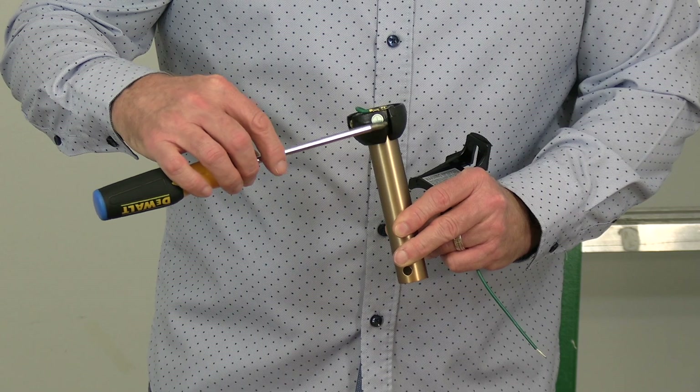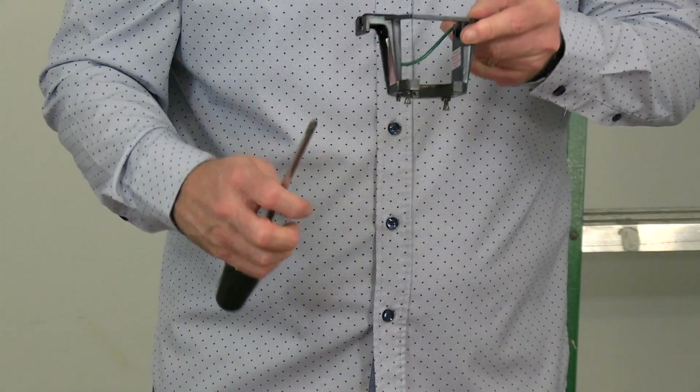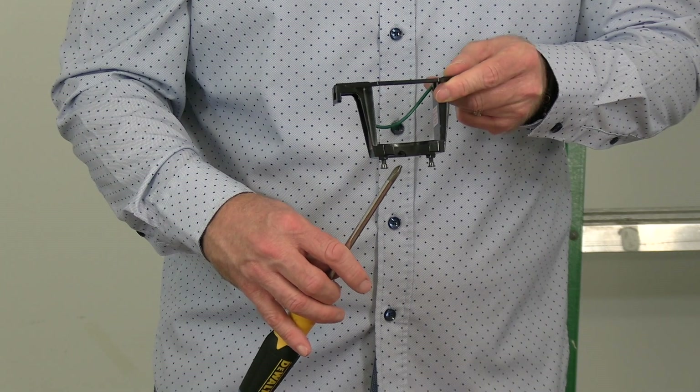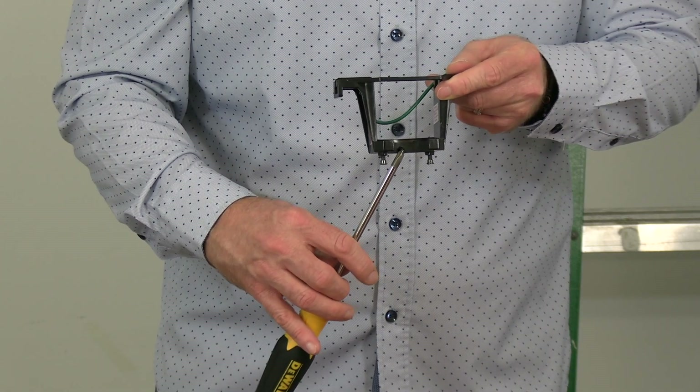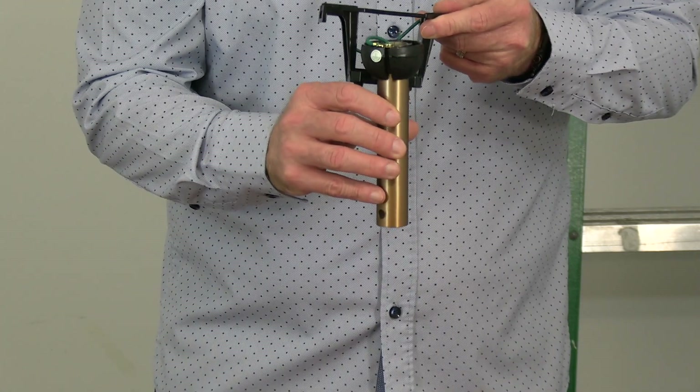Before hanging the fan, it's important to note the slot in the ball that will engage the tab in the mounting bracket. When hanging, you'll insert the ball into the mounting bracket and then rotate the fan assembly until you feel the slot engage the tab. This is just a close up demonstration.